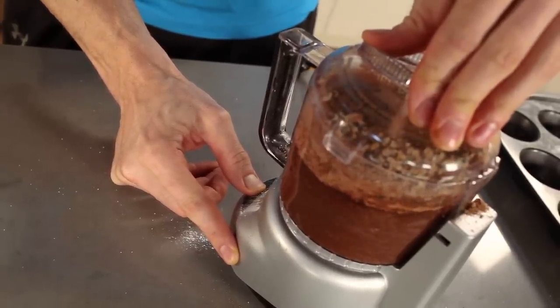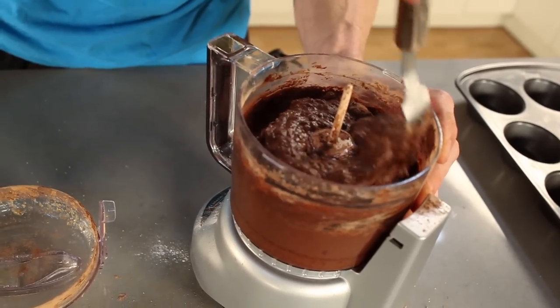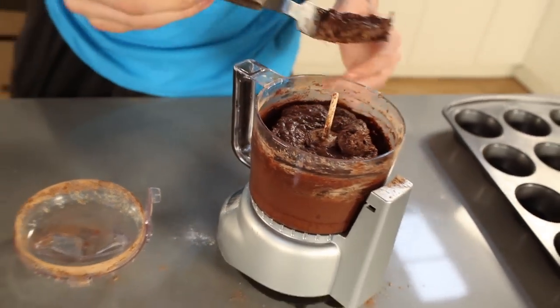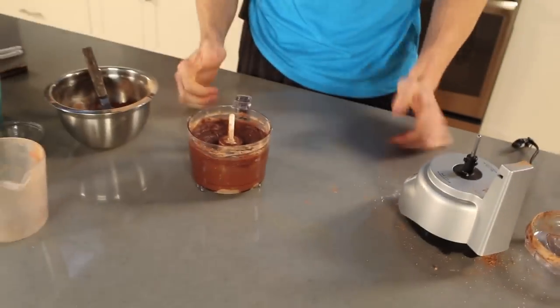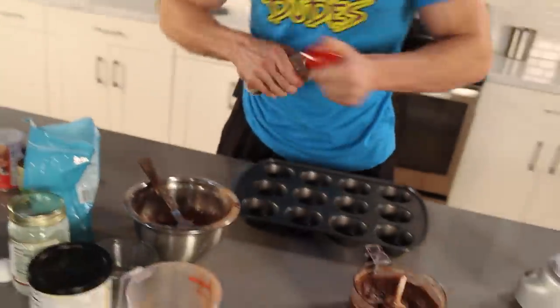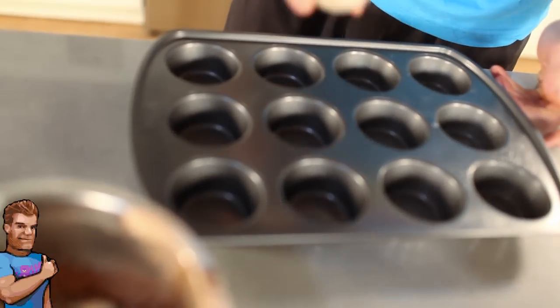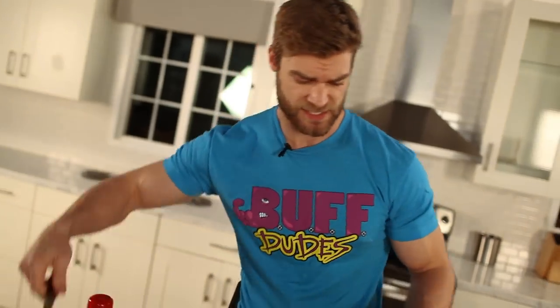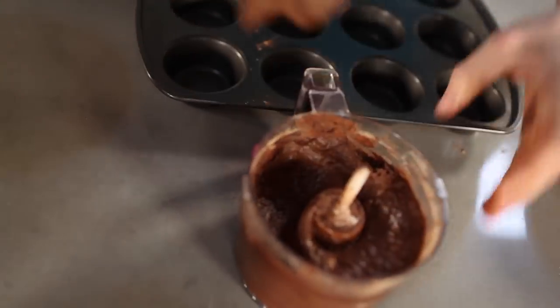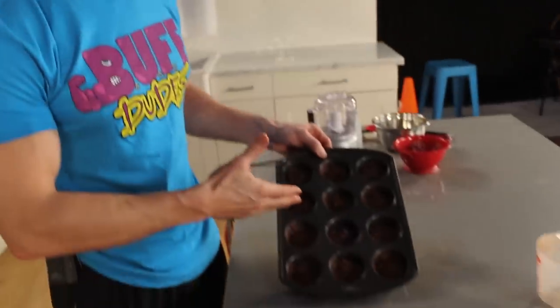You want the consistency to be a little runnier than frosting. If it's running a little too thick, add about a tablespoon of water to get more of a batter-like consistency. Spray a little pan spray in each hole of the muffin tin, then use a spoon to scrape the mix out and lay it right into each hole.